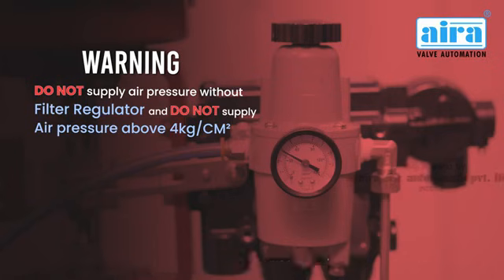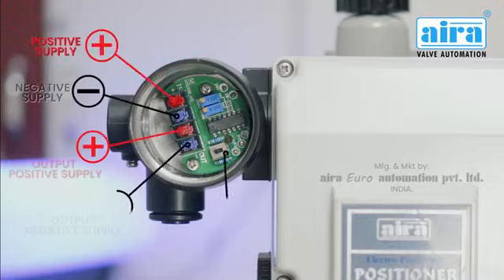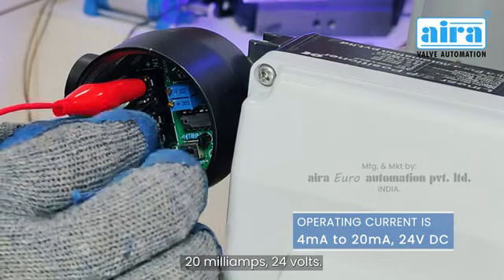Warning: do not supply air pressure without a filter regulator, and do not supply air pressure above 4 kilograms per square centimeter. In the junction box you can see all the connections. The operating input current is 4 to 20 milliamperes at 24 volts DC.